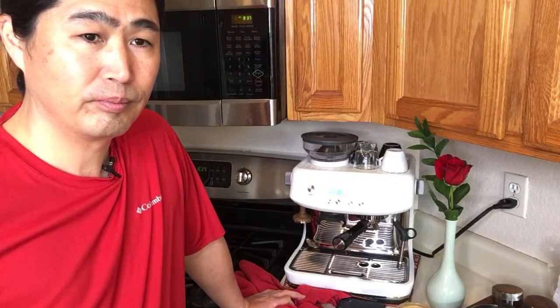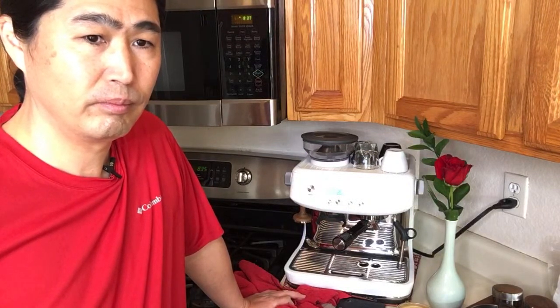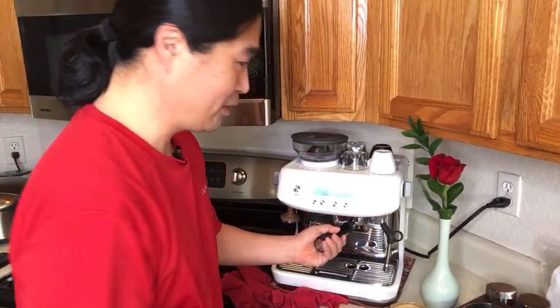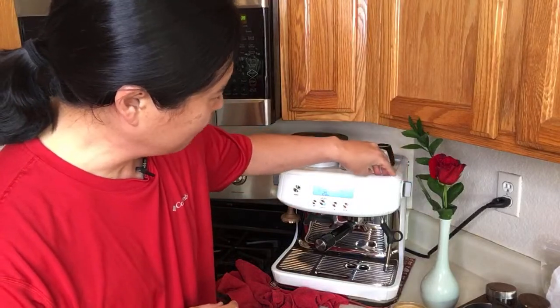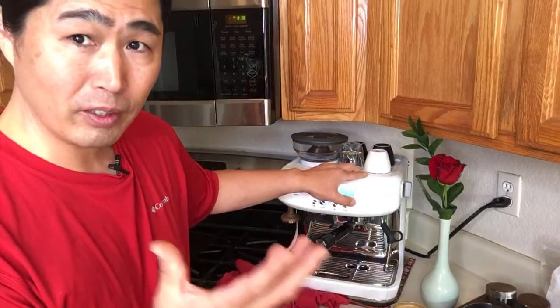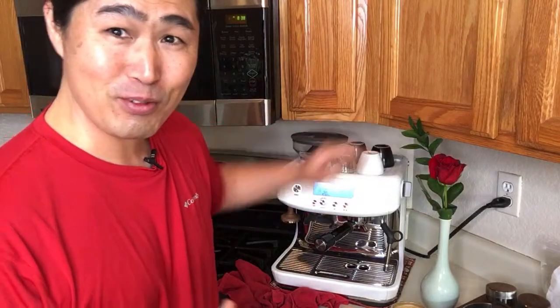Donald has a Bambino (not plus) and it's not hot either, just like my Pro. Another viewer says the top doesn't get warm perhaps because it uses ThermoJet heating, which heats on the fly — mine doesn't get warm at the top but the group head gets rather hot after a blind shot. So ThermoJet heats on the fly, like an instant water heater, whereas the thermal block actually retains heat. That would explain why the warming tray isn't hot. If you guys know the exact answer, please let me know in the comments.